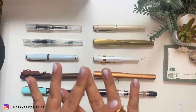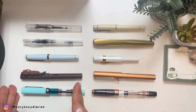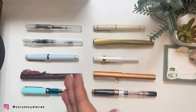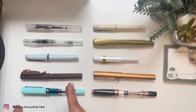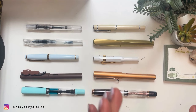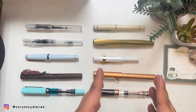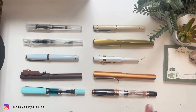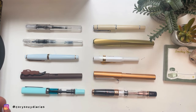Hi guys, welcome back to my channel. As you can see from the title of this video, these are my top five beginner fountain pen recommendations as per my experience, and they are all under $50. I also have an alternative for each if you have a slightly bigger budget — still below $100. These are my recommendations for those who want to try fountain pens without spending a lot.